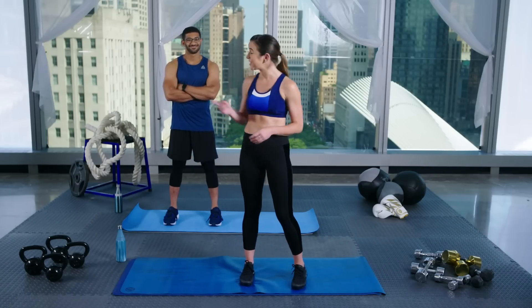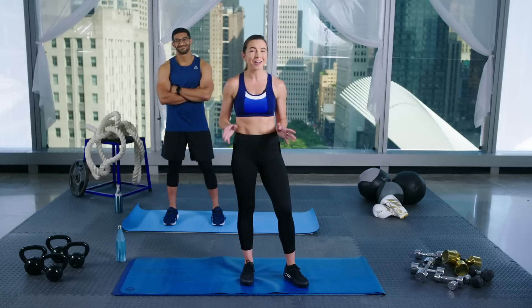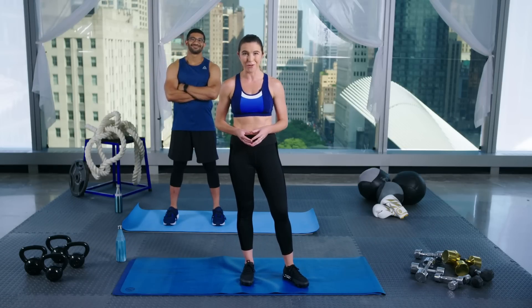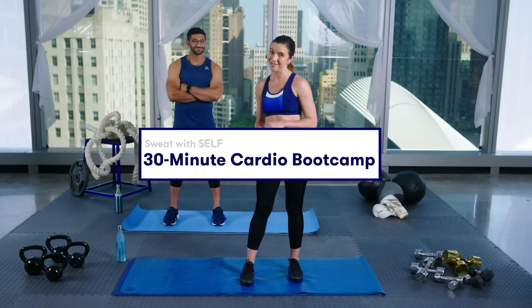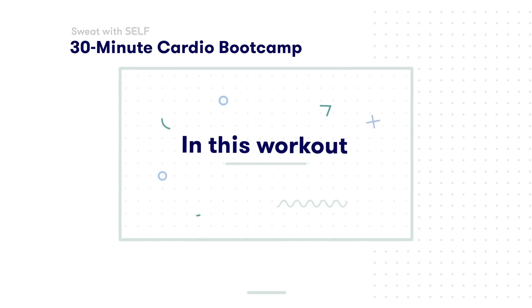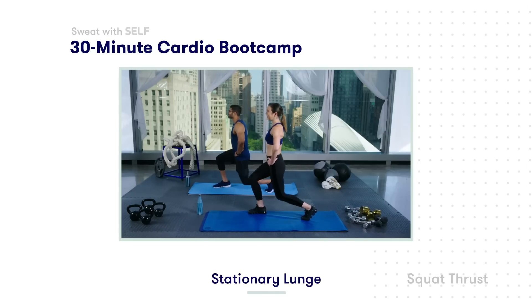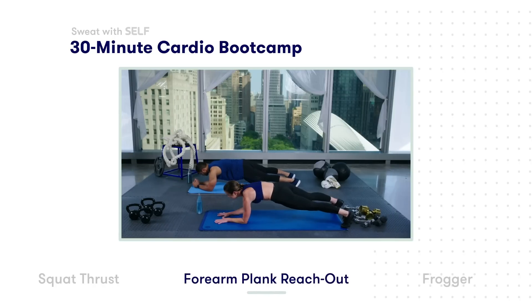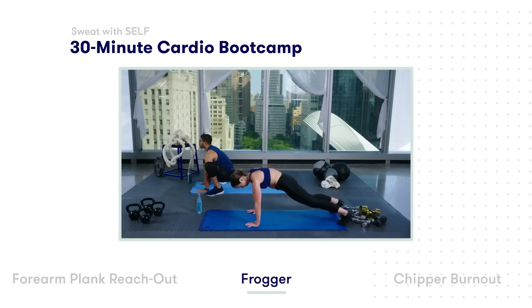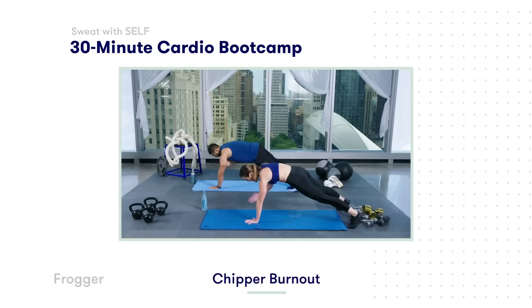Hi Team Self! I'm Amy and this is Reese, and we have an awesome 30-minute boot camp workout for you today. You don't need any equipment, just a little bit of space and a lot of endurance. Here's what you can expect: stationary lunges, squat thrusts, forearm plank reach outs, froggers, and we're going to finish the whole thing off with a chipper burnout.